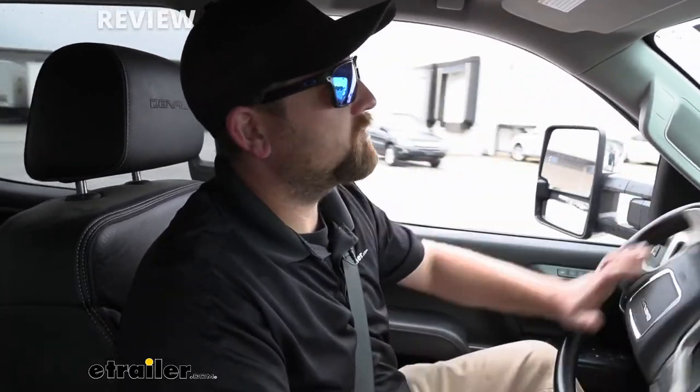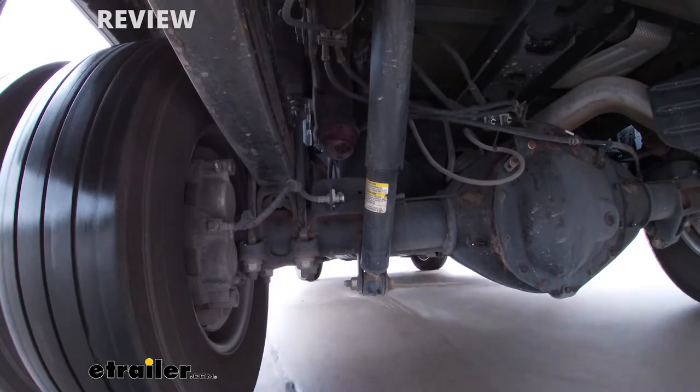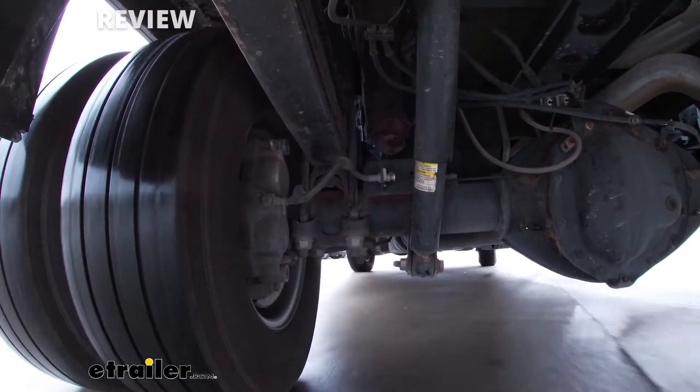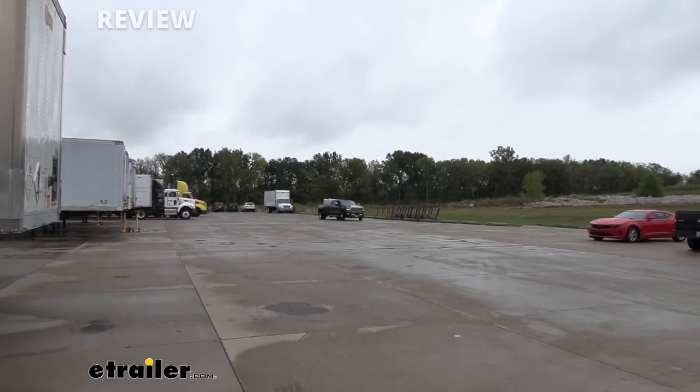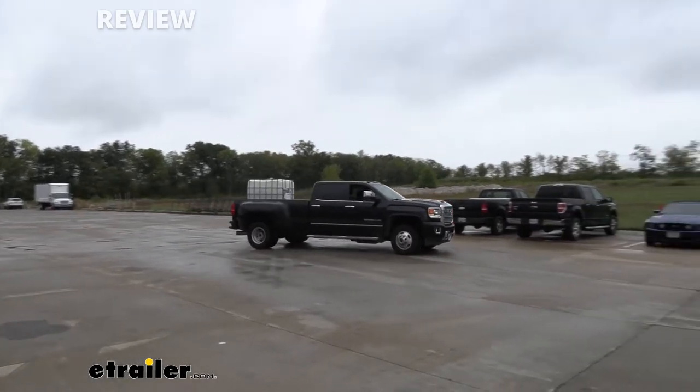Now we're going to do some slalom and basic maneuvering. I'm really curious to see how it goes because usually with water in the bed of the truck it gets to sloshing, and you can feel it pretty good. I'm going to pick up some speed — there's definitely some body roll there, weight is affecting it. Usually from my past experience, this is where airbags really shine. These turns are going to be your most real-world type situation. I definitely felt it there, and I'm curious to see if there's an improvement once we put the airbags on.